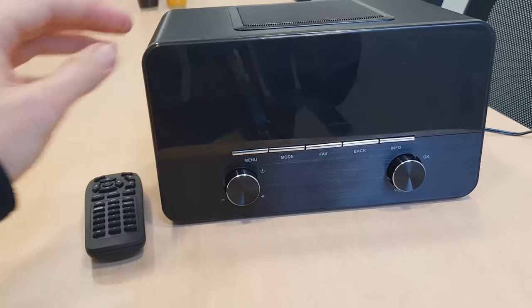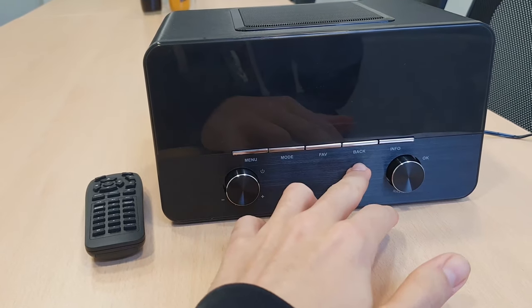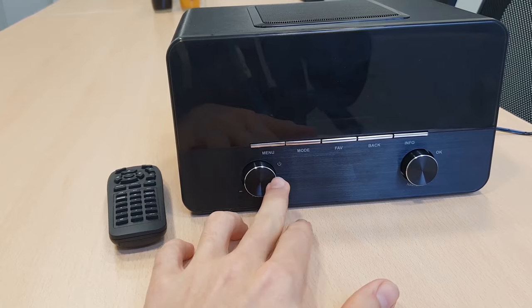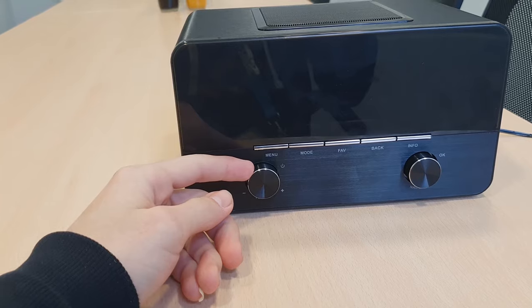I'm gonna start breaking down the buttons in the front. We got the menu, mode, favorite, back, and info. We have these two buttons here — this is for the volume, volume up and volume down.